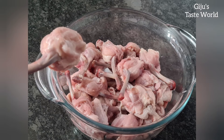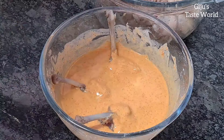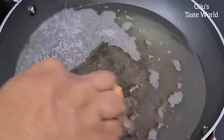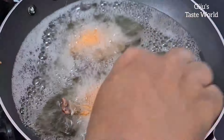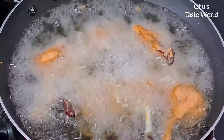Hi friends, welcome to the Juiced East World. Here is a recipe for a chicken lollipop. This is a chicken lollipop — it's a costly restaurant dish. It's very easy, tasty and healthy.